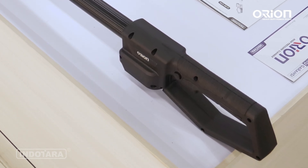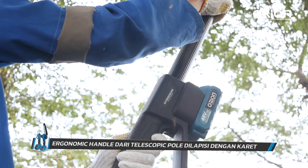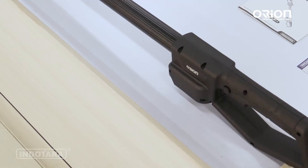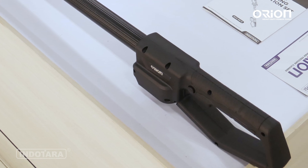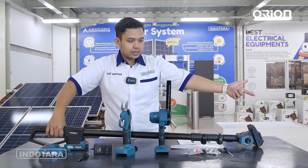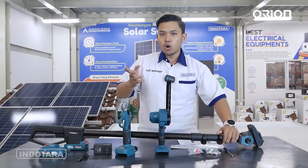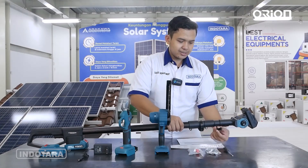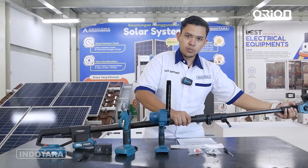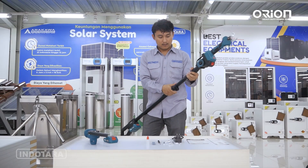Di bagian handle-nya sangat nyaman, dilapisi karet sehingga nyaman digenggam. Di tombol trigger-nya dilengkapi dengan safety lock di bagian belakangnya — ketika ingin menggunakan, pencet safety lock-nya terlebih dahulu, baru bisa gunakan trigger. Ketika ingin memanjangkan, minimum panjangnya 1,2 meter. Ketika ingin adjust menjadi 2,4 meter, tinggal putar saja — sangat memudahkan. Tarik, dan akan jauh lebih panjang. Mekanisme teleskopiknya memastikan unit di atasnya tidak jatuh selama proses pemanjangan.